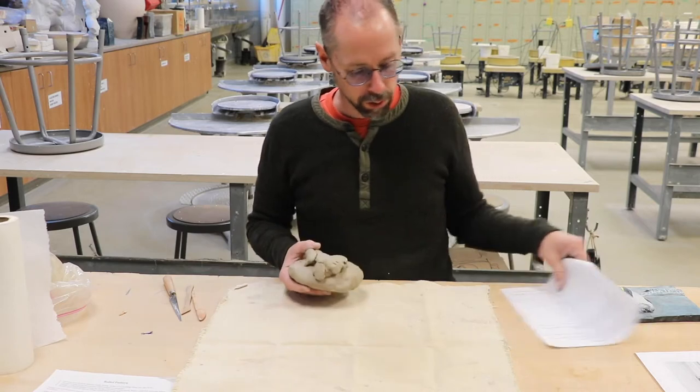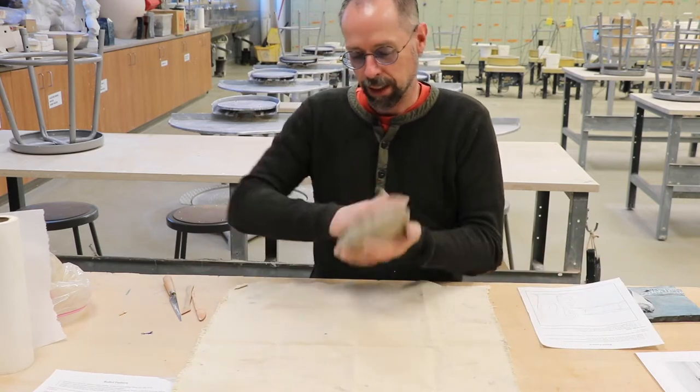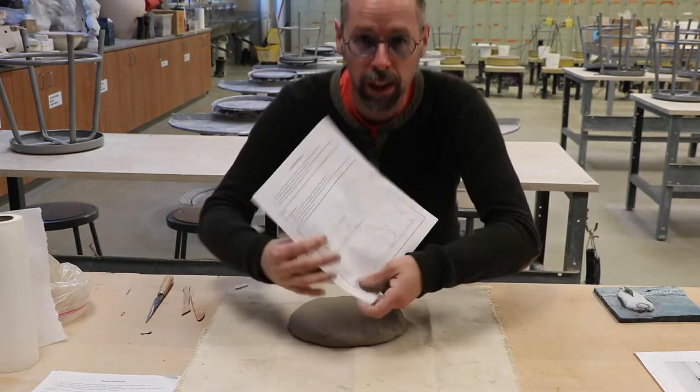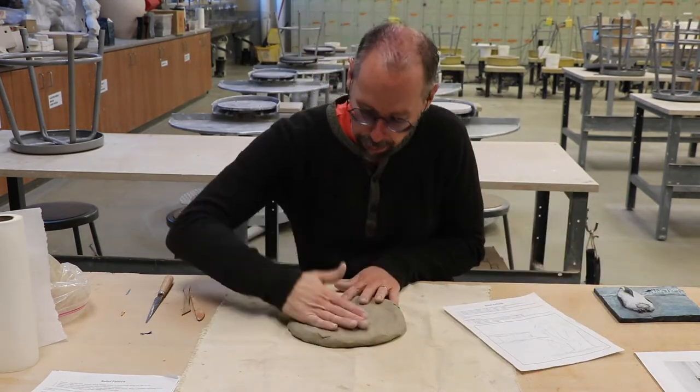I'm just going to take this clay and smash it. I'm going to hold my pattern over to see if it's big enough. This needs to be a little bit bigger.